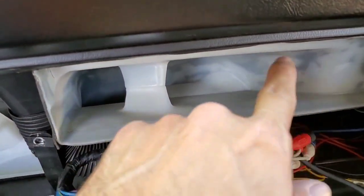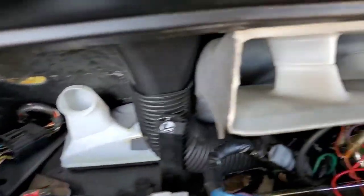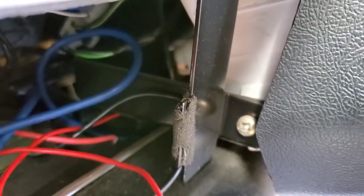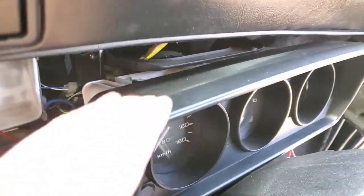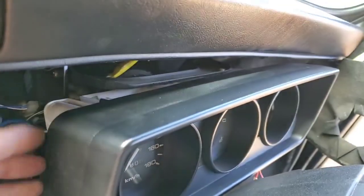I'll take the radio out of the way. This is my air conditioning vent, and there's my other air conditioning vent — and that gives enough room to get to right there to remove that front panel. One of the screws is right there, and the other one is right there.